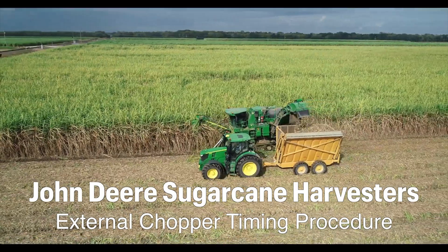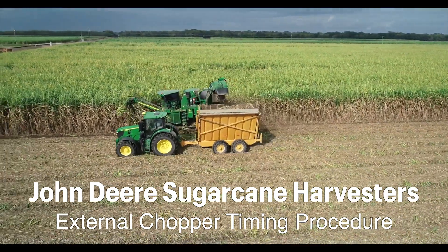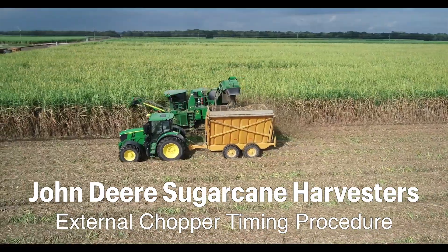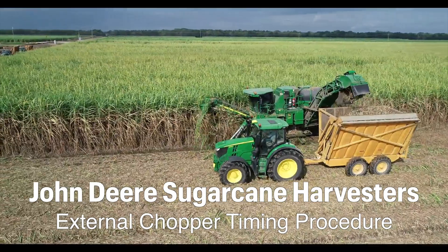Consistent blade engagement from a properly timed chopper positively impacts cleaning, billet size consistency, and billet quality. A faster and simpler timing procedure makes managing chopper performance easier than ever.